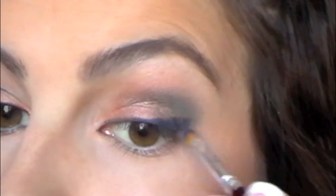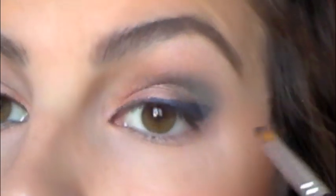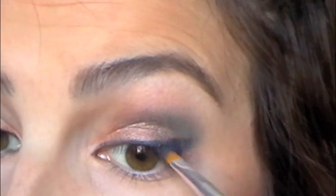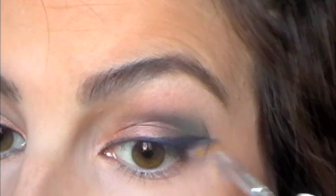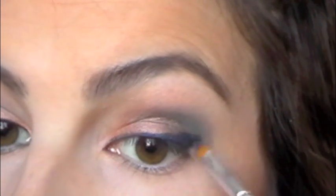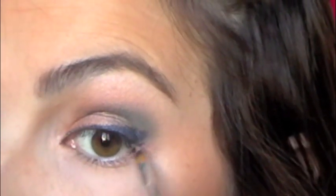As I get to the outer corner, I'm making it a lot thicker and building it up in that outer V. You can see it's starting to blend in with the blue shadow, which is what I'm going for. Carrying it out from straight across gives a nice amount of definition on the outside. Then I'm going to take a little more on my brush and, just for blending purposes, take this down just a little bit under the lash line and connect it right there in the outer corner so it all really blends.